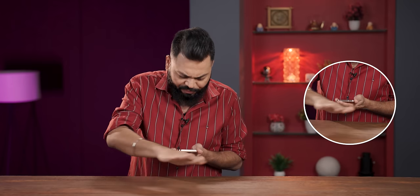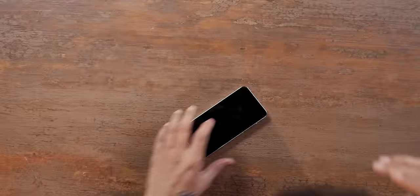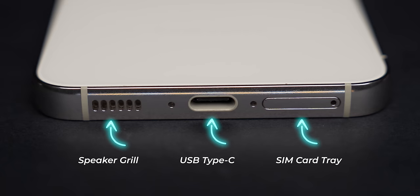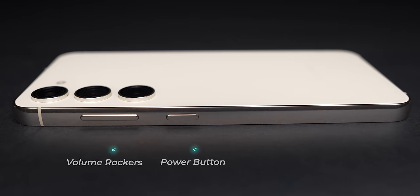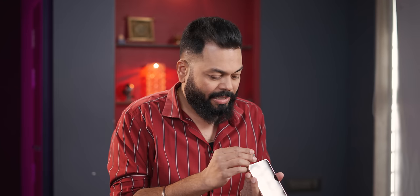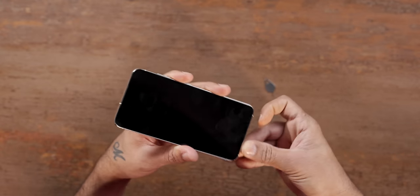The Gorilla Glass Victus 2 durability test — very, very well built. All the ports and buttons are there, except the 3.5mm jack, which is not going to come. And the SIM card tray is present, but there is no SD card slot. We have already put a SIM card in to test 5G.